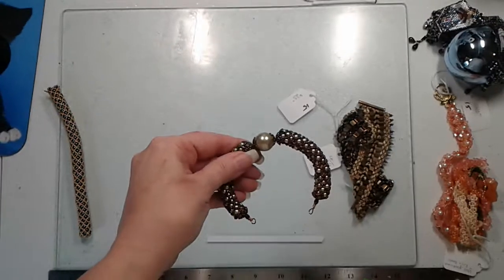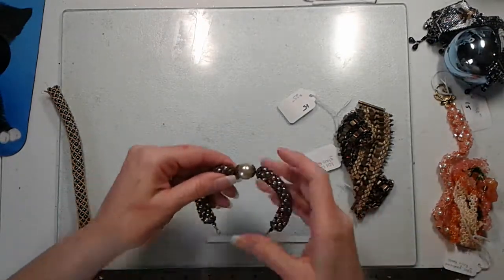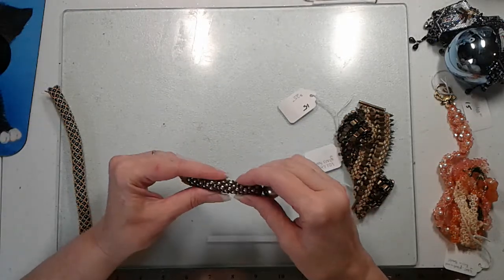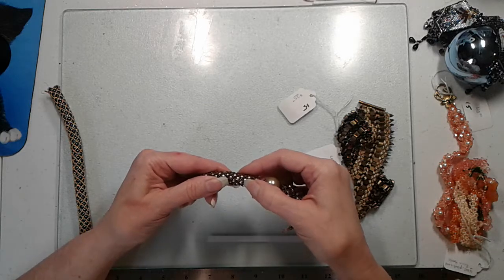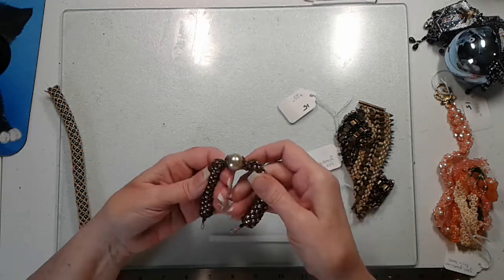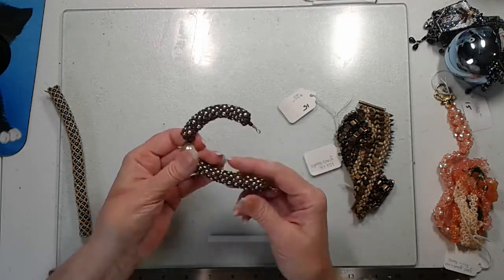One of the first things I plan on doing more tutorials on is beading. This is a beaded bracelet. This one here is a beaded bracelet that I did with the diamond pattern. It is out of a magazine. It's made with four millimeter, 15-aught, and 10-aught beads.